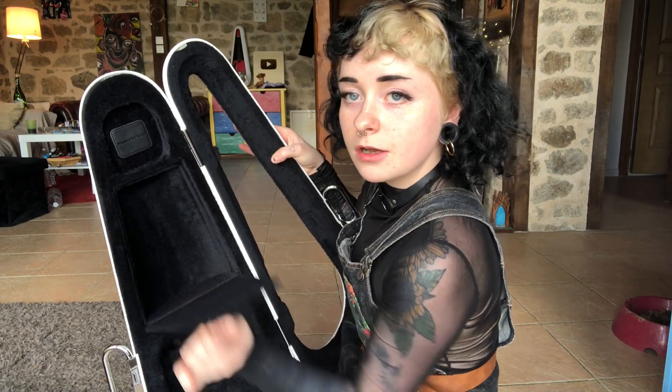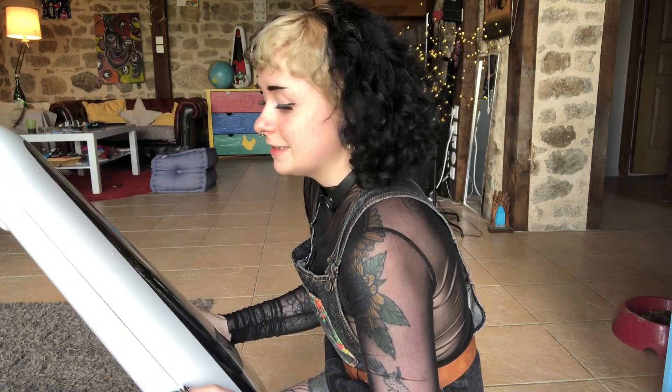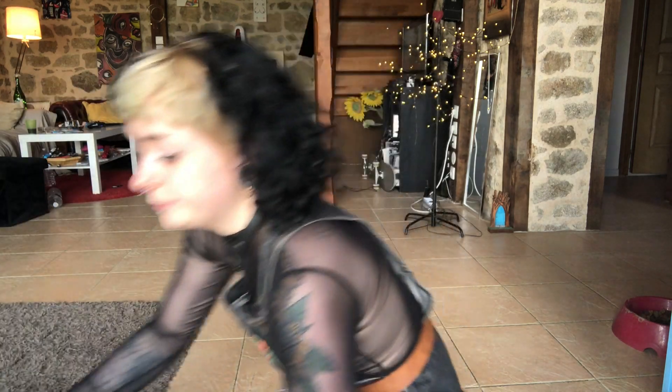Inside the case you have got this little compartment here. I've never seen a case like this in my whole life — it's like futuristic. It kind of reminds me of those backpacks that have cats and you can put a cat inside of it, you know what I mean.